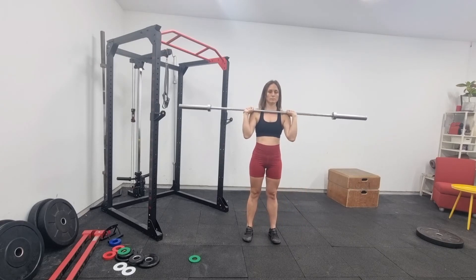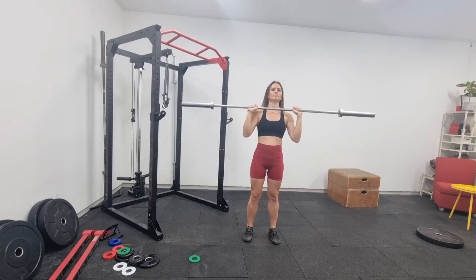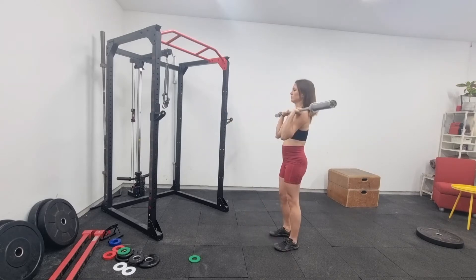Looking from the front, we want our hands to be just touching our shoulders and not out in a W position, which again will hurt your shoulders and you'll get injured.